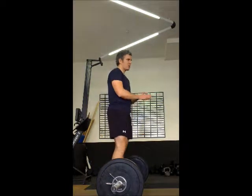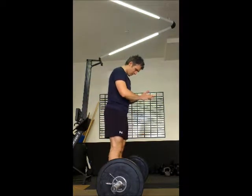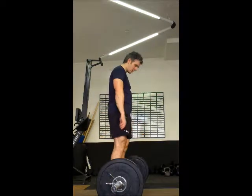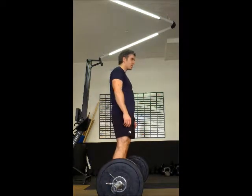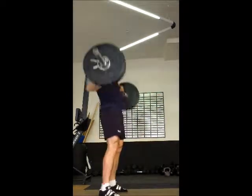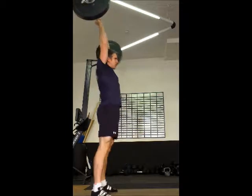Ready? Yeah. Alright, 10 seconds. 3, 2, 1. 1, 2.